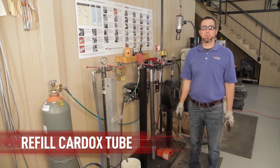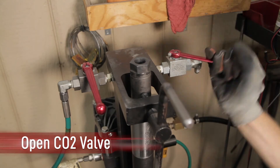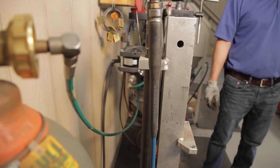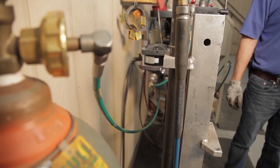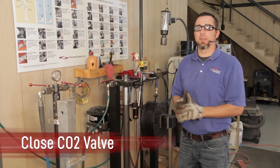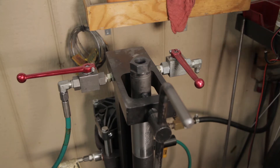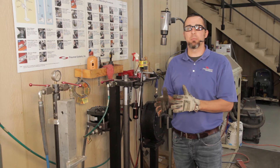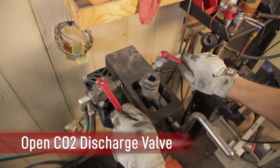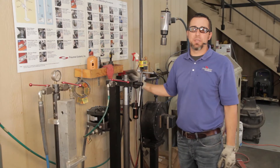We are now ready to charge the rebuilt cardox tube. Turn the CO2 bottle on, make sure your discharge valve is closed, open your CO2 fill valve, and your pump is going to start. What you're looking for is between 8 to 10 seconds in between pump cycles — that gives you the indication that the cardox tube is full and ready to be removed from the fill station. As the tube fills, the time between pump recycles will start to spread out until it reaches that 8-to-10-second interval. At that point, shut your fill valve off and slowly open your discharge valve, bleeding off any remaining CO2 trapped in the manifold on the fill station.